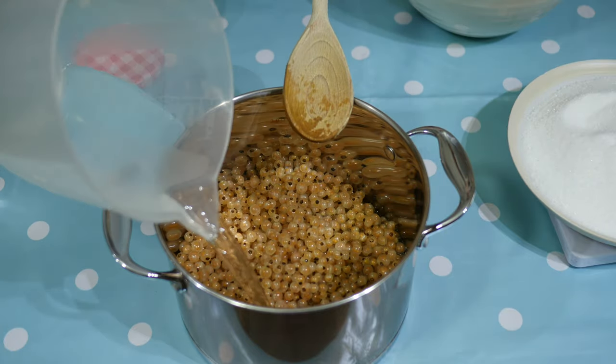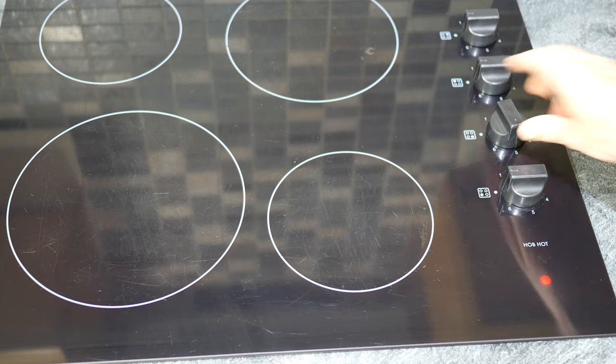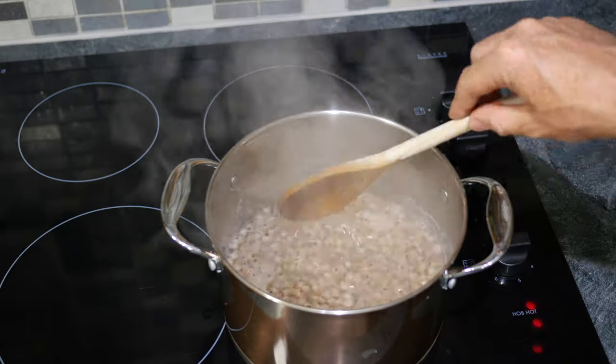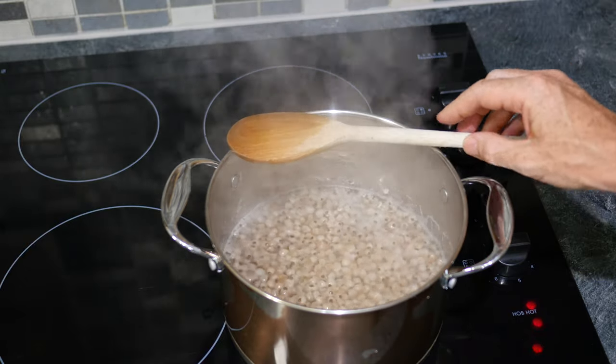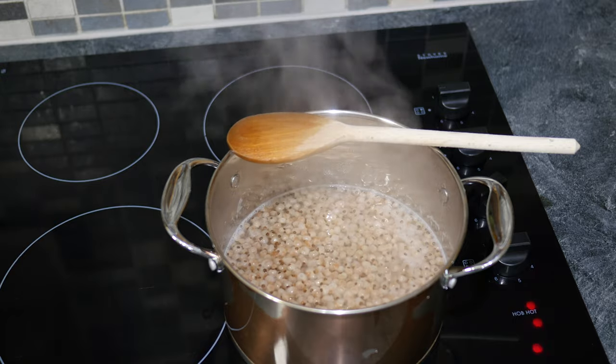To get the juice, cover the fruit with the measured volume of water and transfer it to the hob set to a high heat, in order to bring it to boiling point. It only needs 5 minutes or so to simmer, just enough to soften the fruit. You will see the skin of the currants starting to burst.